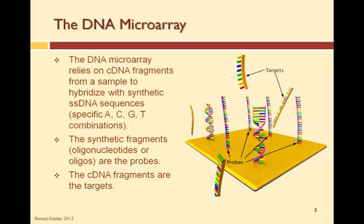DNA Microarrays rely on DNA fragments or single-stranded DNA copies to match up the complementary DNA fragments on the surface of the DNA Microarray. The DNA copies are called the targets. The DNA fragments on the Microarray are called oligonucleotides and are fabricated using microtechnology processes. Each fragment is a specific DNA sequence, and each fragment is a probe that, during a DNA test, is looking for a complementary target.